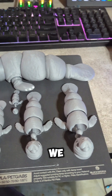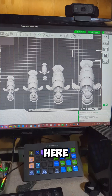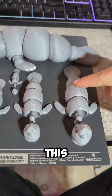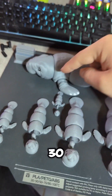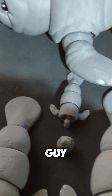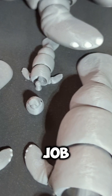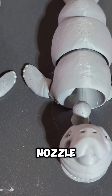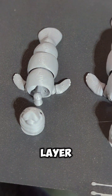Let me see, I got the program here. We can actually see what scale I did — just want to double check. So this is 60%, 50%, 40%, 30%, 20%. And look at this guy. The Bamboo A1 did such a good job. This is with a 0.6 nozzle and a 0.12 layer height.